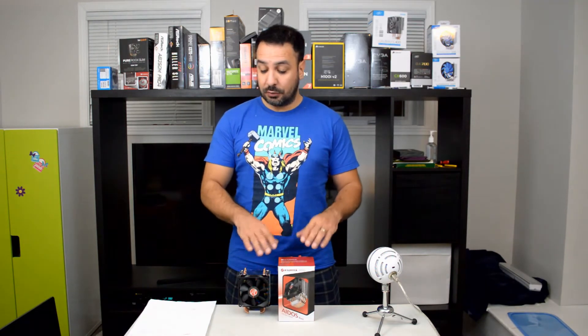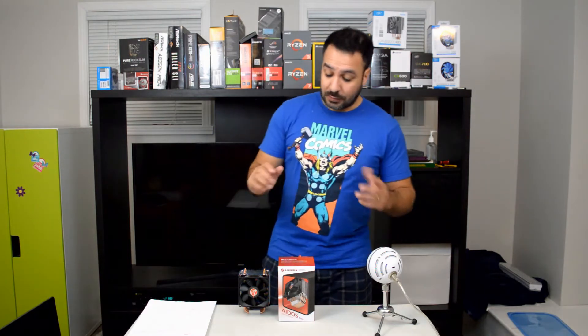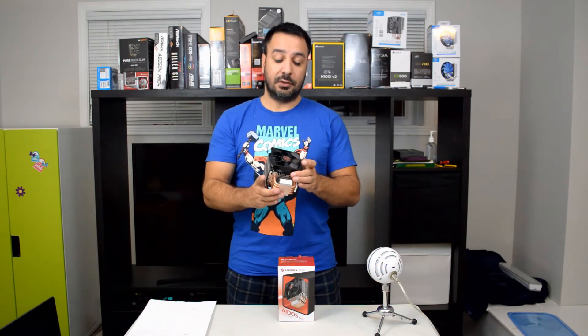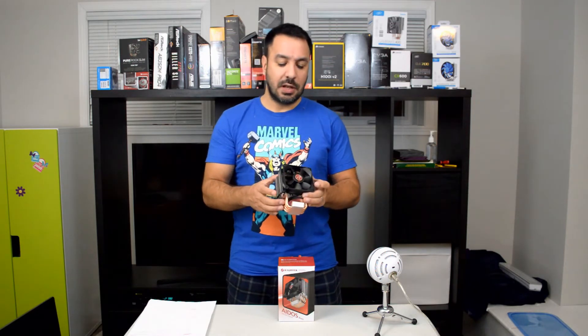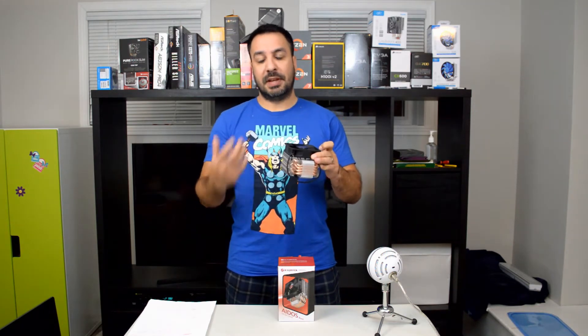Getting back to the cooler, before we move on with the performance numbers, there are a couple of points important to know before purchasing it. Number one, this is a cooler that you can only install in one direction. If you are using AM4, unfortunately it's a top to bottom design and not a horizontal cooler installation. Depending on the airflow you have in your case, you may be limited to a top to bottom flow, so you ideally need some kind of exhaust at the top. It's not one of those coolers where you can decide on the orientation.